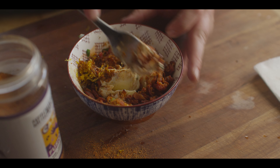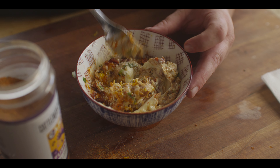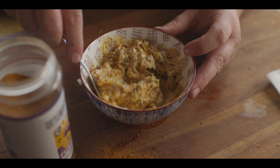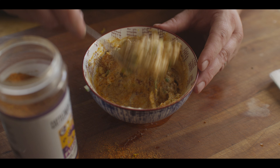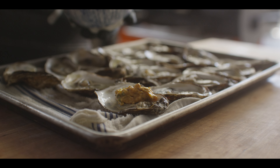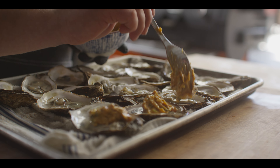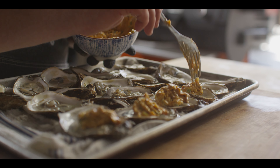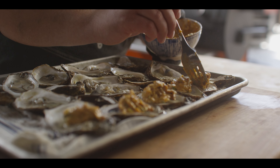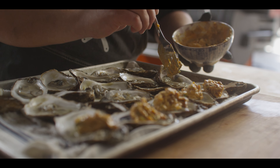Now we just gotta mix it all up. A lot of times with compound butters, once you get past this point, you're gonna wanna form this into a log and let it set up in the fridge until it's firm and chilled down. But today, we don't need to worry about that because we're just gonna dollop this right on top of our oysters. So once it's fully mixed, it's ready to go. We're gonna take our butter and just put a nice big dollop right on top of the raw oyster. I like that the butter is kind of room temp here, softened up, because we don't have to wait any time at all for it to melt down — almost like a confit action where these oysters are just gonna be surrounded in our Cajun bacon butter.